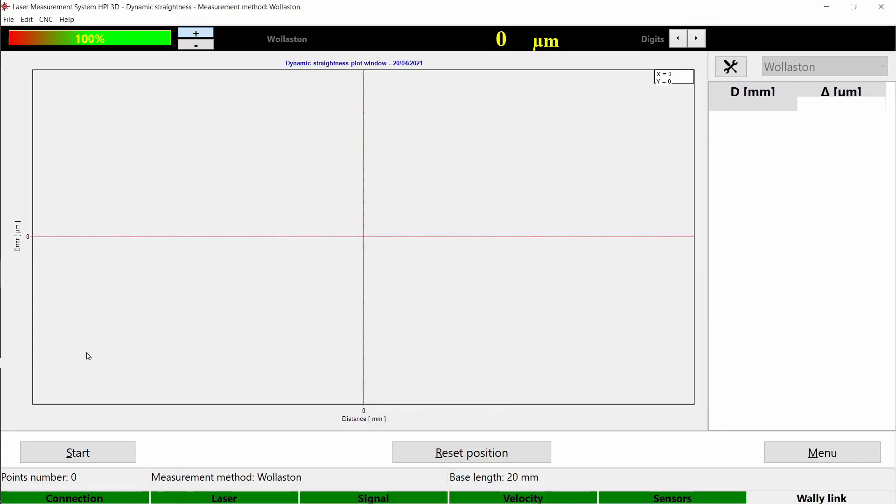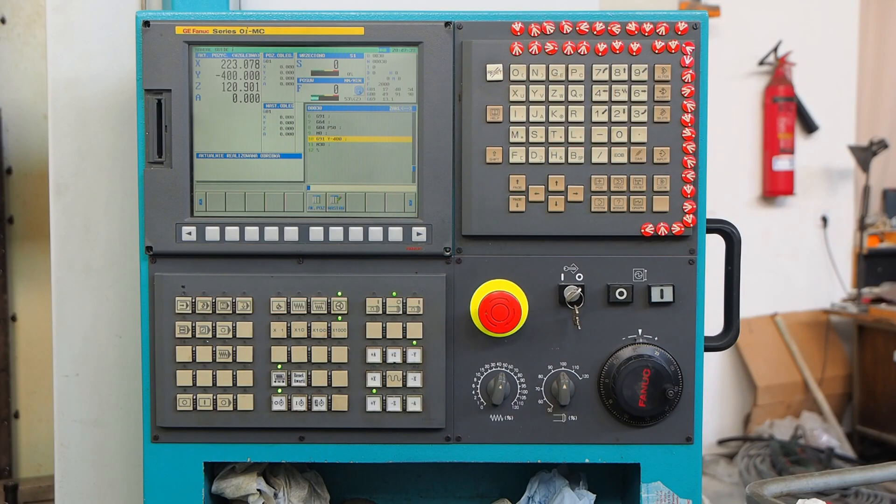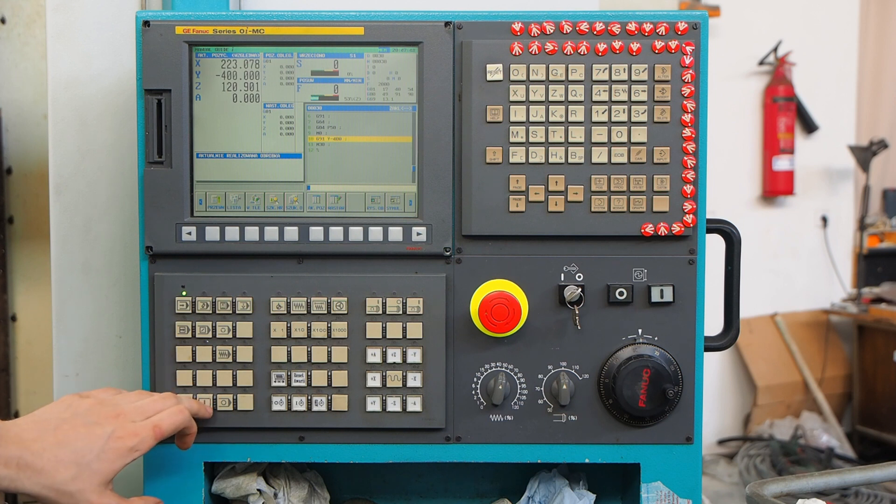Transfer the code to your machine and launch it until it reaches the M0 instruction, which will be the starting point of your measurements.